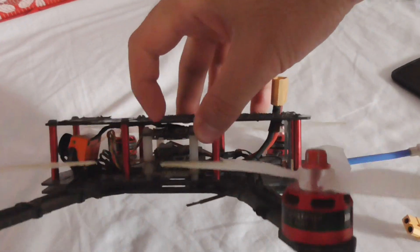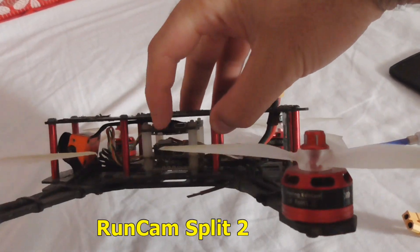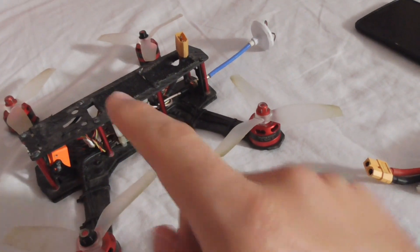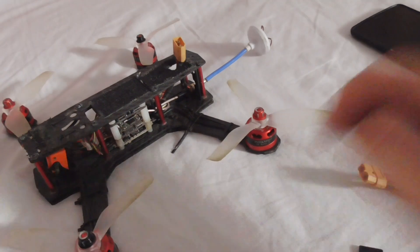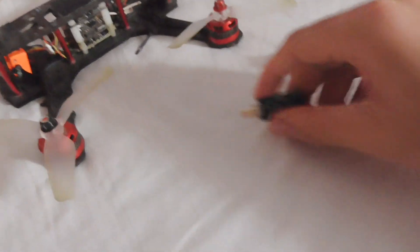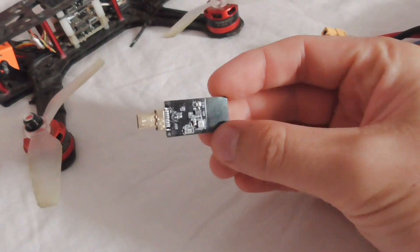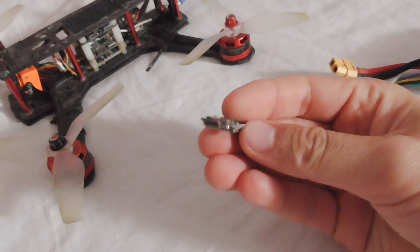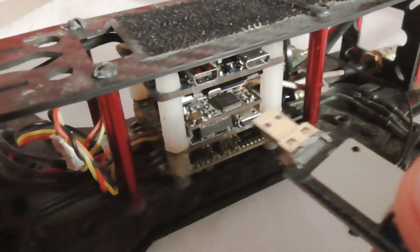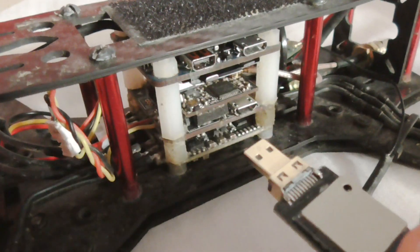Here's this drone, and on the top it has a board — that's the RunCam Split 2. Let's see how to access the settings of that onboard camera and recorder through your smartphone. First of all, you need this Wi-Fi dongle. It has a connector at the end — insert it into the left side of the drone.